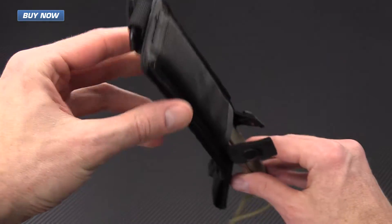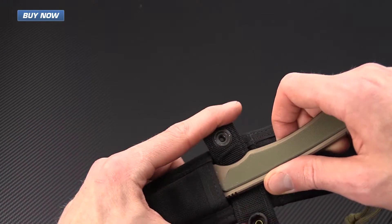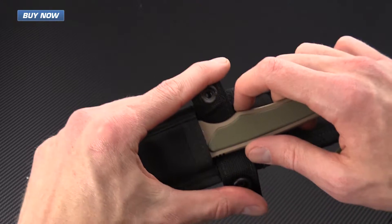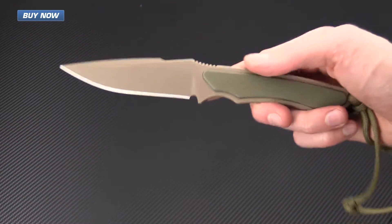You can see here that even holding it upside down and shaking it, the knife is not going to fall out even though it's unsnapped, and it makes very little sound when removing the knife from the sheath.